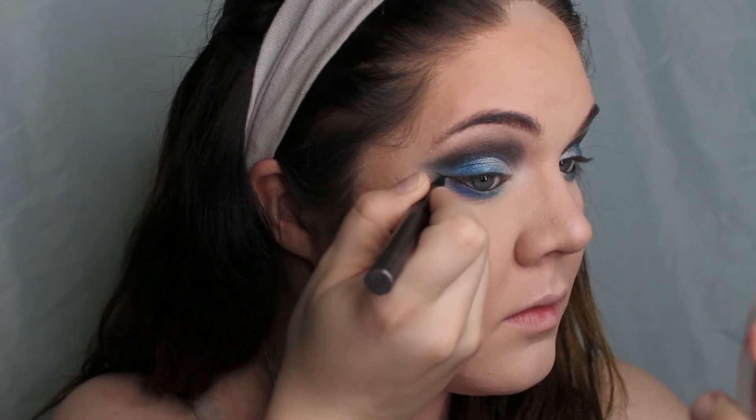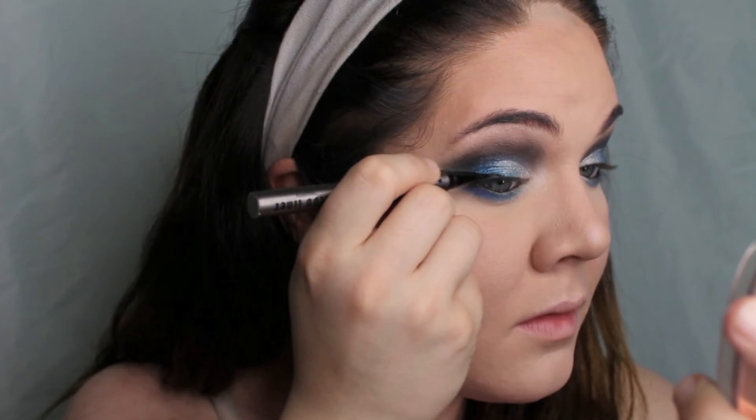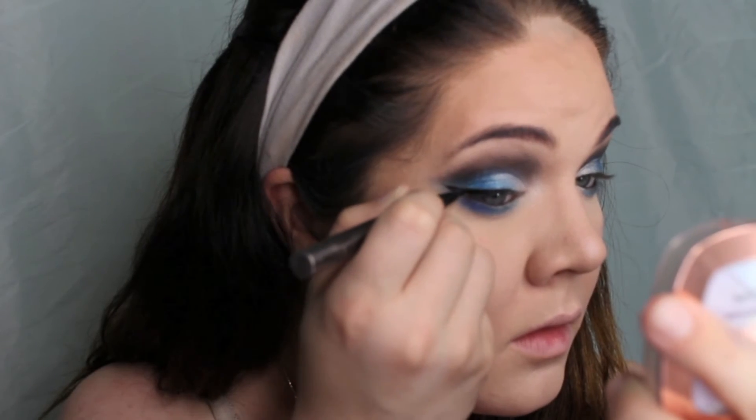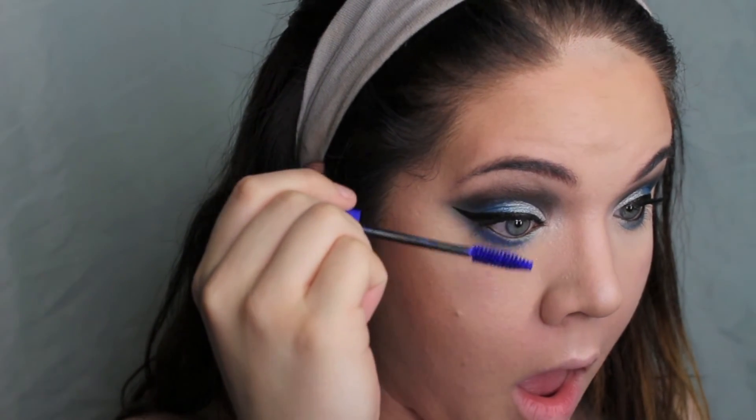Now I'm using my Kat Von D liquid liner just to give myself a thick cat eye liner, as per usual. On the top lashes I'm using my Lights Camera Lashes Mascara by Tarte. Then on the bottom lashes I'm using this NYX Color Mascara in a royal blue color — it's absolutely beautiful — and I'm just putting that all over my lower lashes.